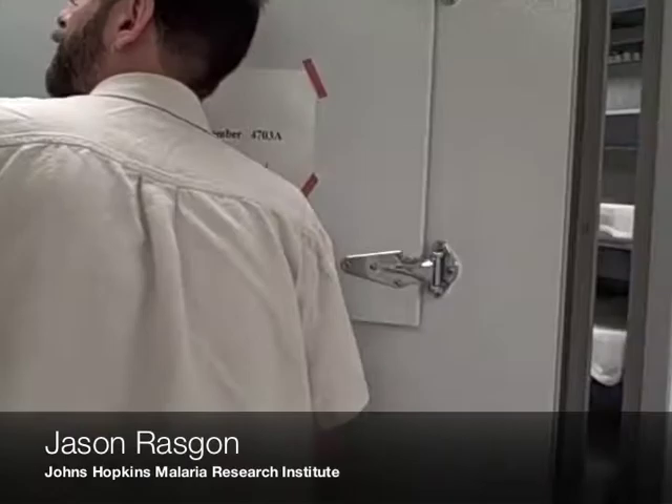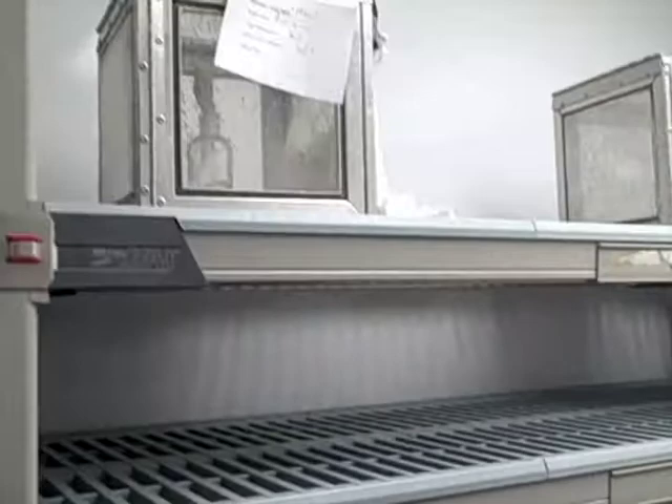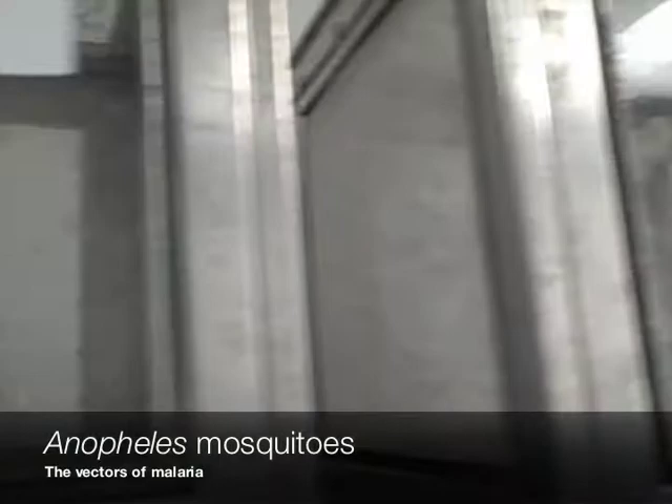This is where we have pans with larvae — or actually these have just emerged, so you can see the adult mosquitoes. And then we have cages of adults. We've got a number of walking chambers like this. And this is just maintaining stocks at the moment — yeah, this is stocks. So we have a core insectary facility basically.